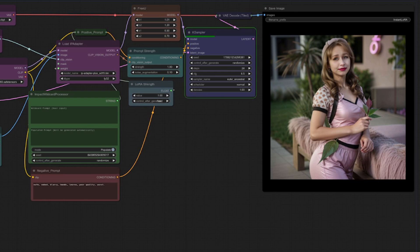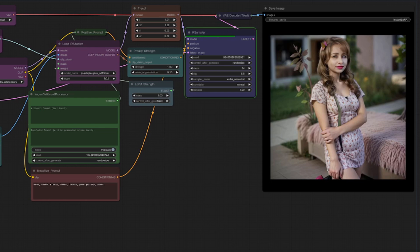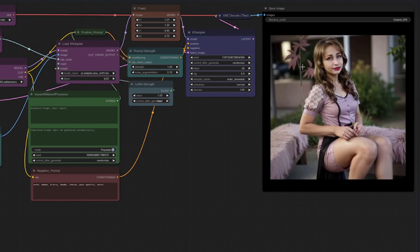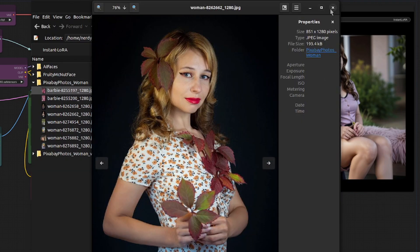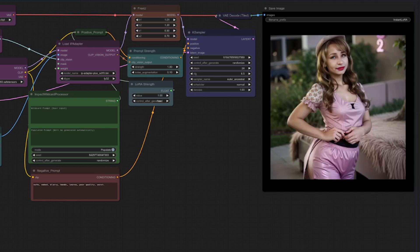Generating a whole bunch more images, we can see a trend: they're fairly consistent with the same sort of face, and the rest of the content is also fairly similar. What you're getting is a consistent mash-up of every image you provide — very useful for consistency across generations. You can drop in an image of a window if you always want a window in there. We're getting leaves here because there was a leaf image in the dataset, and it picks out aspects from all the various images to create a new one. You can have quite a lot of fun just creating mashups.